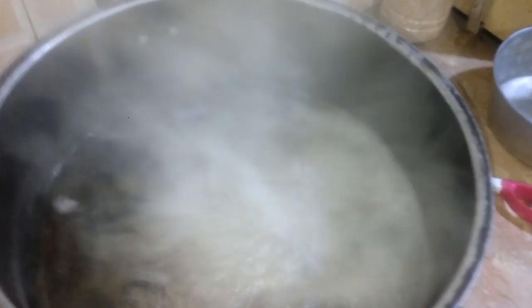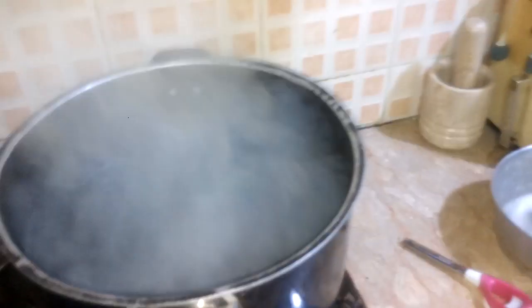Today we learn how to make rice. The ingredients: we have taken white kernel basmati rice. We wet it for half an hour and boiled the water. Look, the water is boiling now, so we will just put the rice in it.